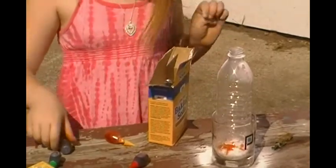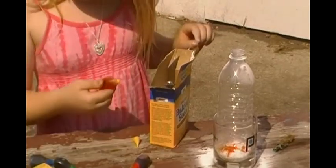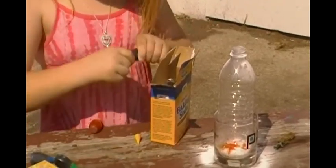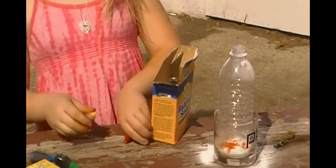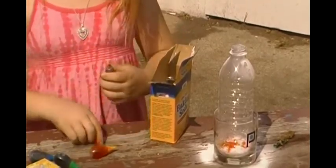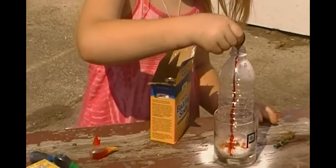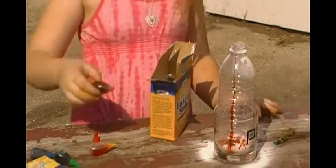Now I'm going to add a little bit of yellow. Do we have yellow? Wait, that was orange. This is orange. Put the cap back on. I'm going to put the cap back on. Now, this. Sweet. There we go. That's plenty. Five drops they did on TV.